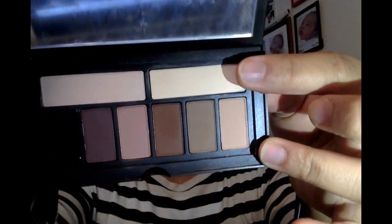First I'm going to prime my eyelids. I'm using the Urban Decay eyeshadow primer potion and applying that all over my eyelid. I don't use a lot of product on my eyes — I only put a little bit because makeup is too expensive.